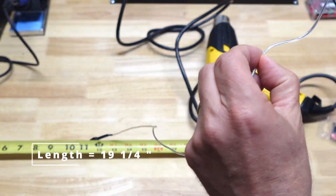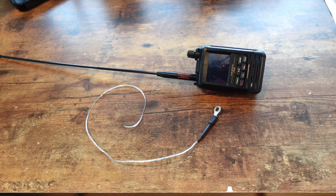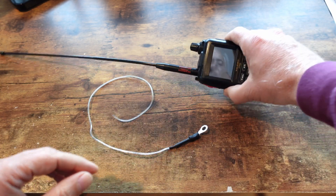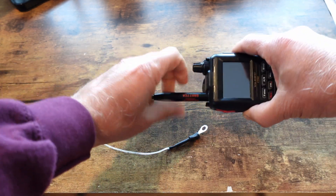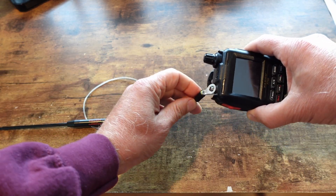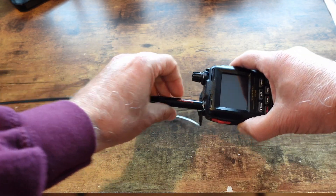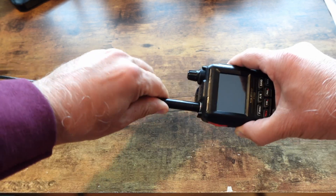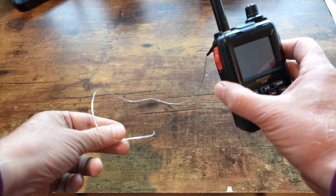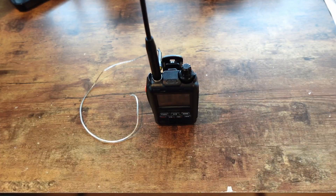Now we're going to measure exactly 19 and a quarter inches and we're ready to go. This is our tiger tail. To put it on, it's very easy — we just take off the antenna, unscrew it. It's a little SMA connector with a ring terminal. We screw it back in and tighten it up. And there you go — this is exactly 19.25 inches. Let's go see how it works.